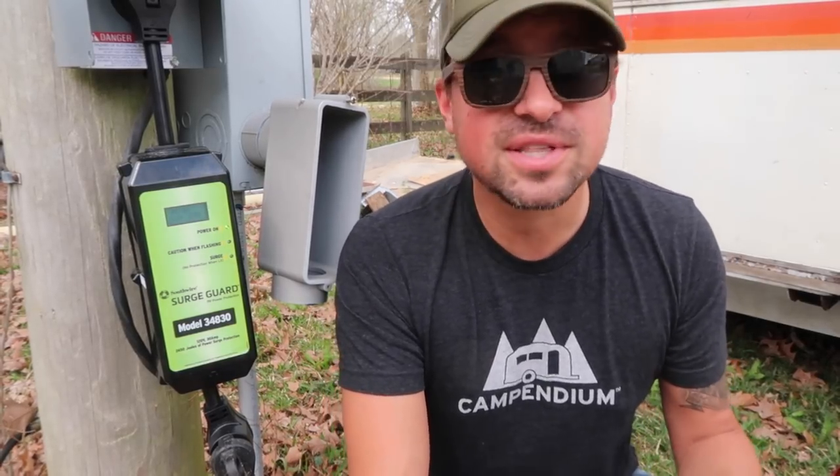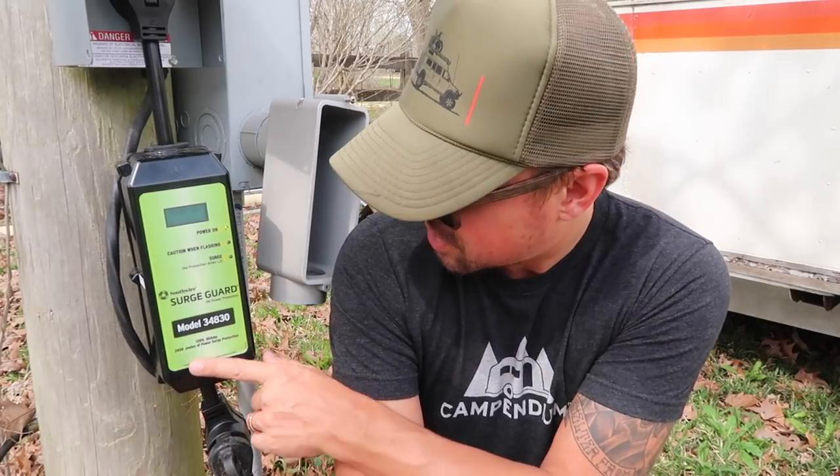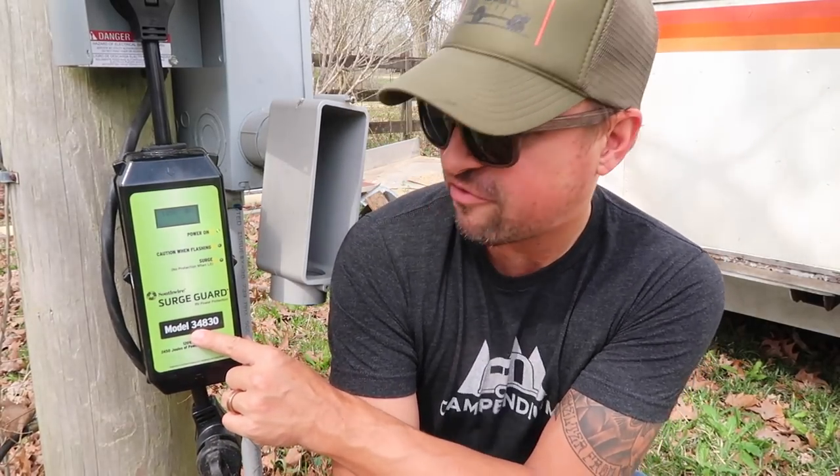Let me know what you guys use for electrical protection for your rig, because there are lots of options out there and we are always looking for the best gear for the road. That is the SurgeGuard 30 amp model, model number 34830 — all linked in the description. We've been very happy with it so far. It's been one of those things we should have gotten a long time ago, probably when we first hit the road, but we're glad we have it now.